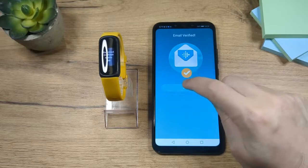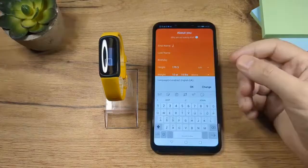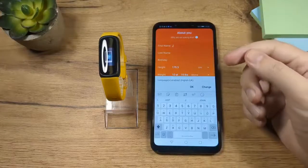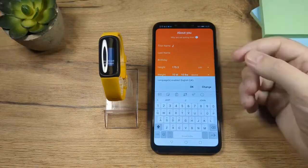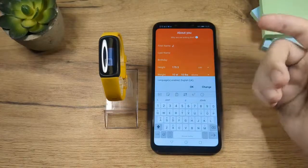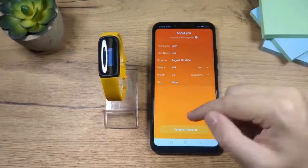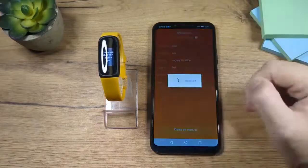Now tap on next again. Scroll down on privacy and tap I agree. On this page you're going to have to enter your personal data — it's really up to you if you want to enter your real name or not. It really doesn't matter that much, so you can enter any name you like. When you're done with this form, tap on create an account.